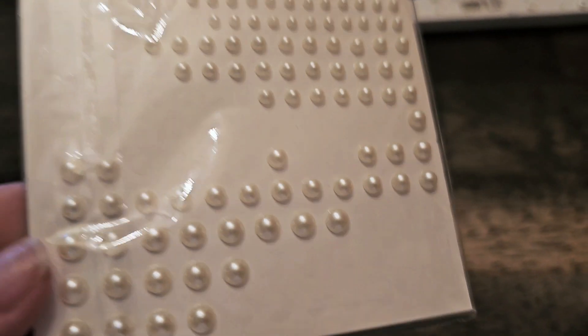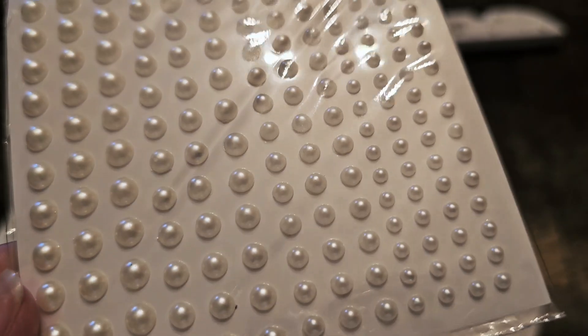I want to show you exactly how we use the self-adhesive pearl stickers that we got. Now, these can be for your hair, face, makeup, eyes, nails, crafts, and assorted projects.